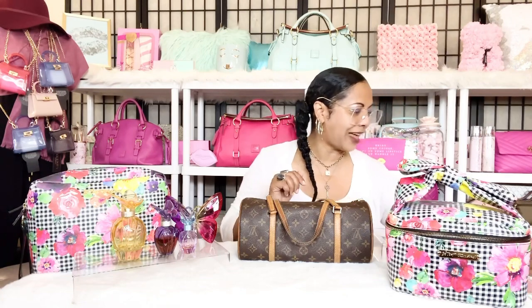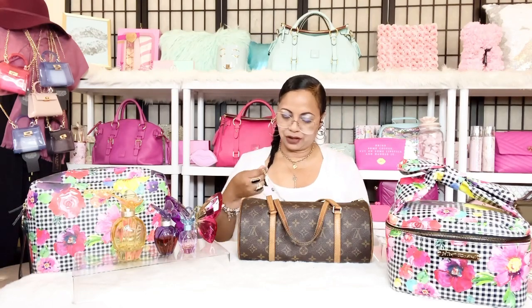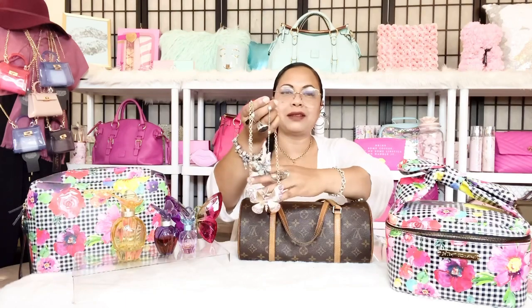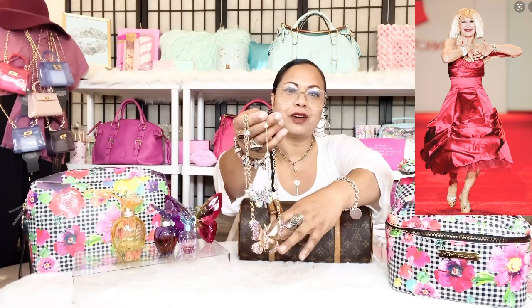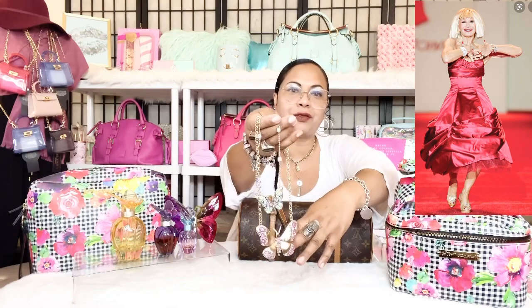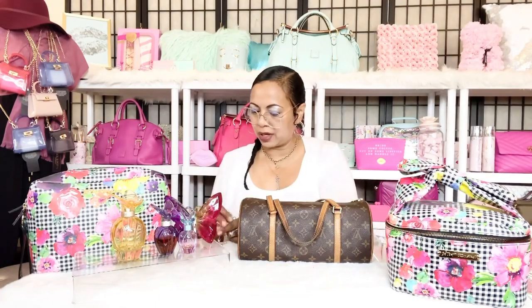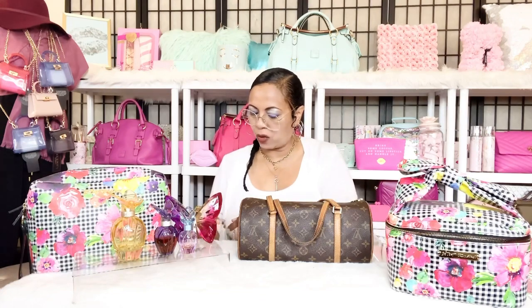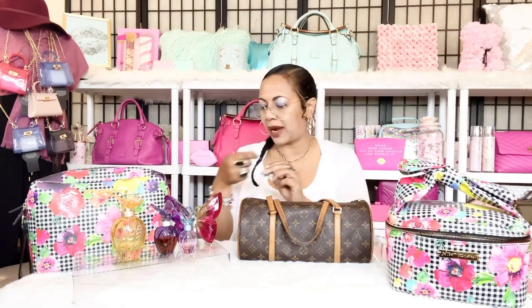The next butterfly-themed items I wanted to share are two necklaces by Betsy Johnson. I love Betsy Johnson's style, jewelry, and earrings. I have two butterfly necklaces — the larger one is quite a statement piece, really big and bold, and then a smaller one that's a bit more subtle but equally lovely.